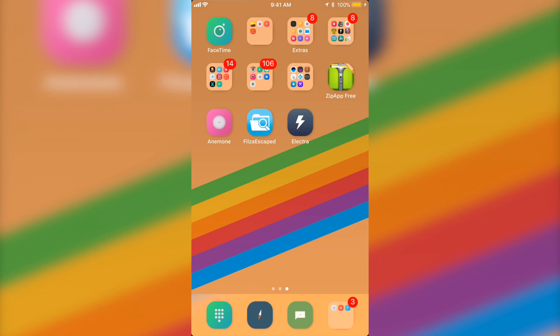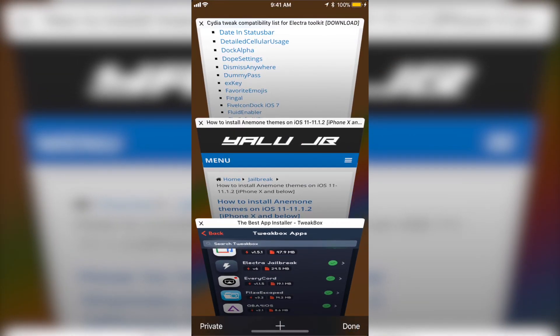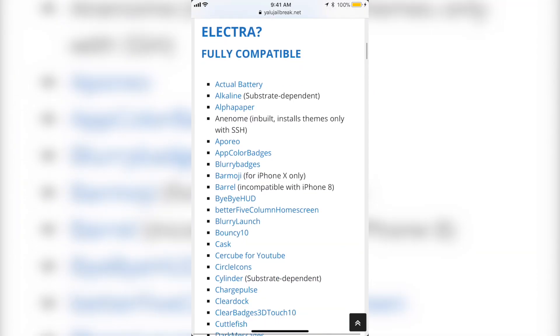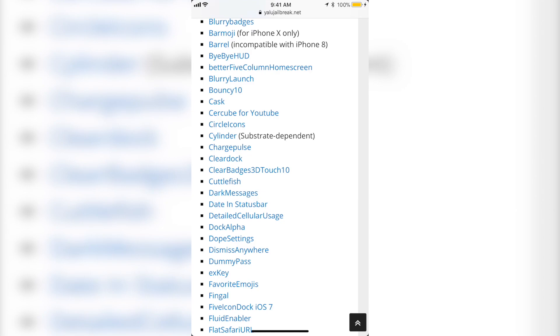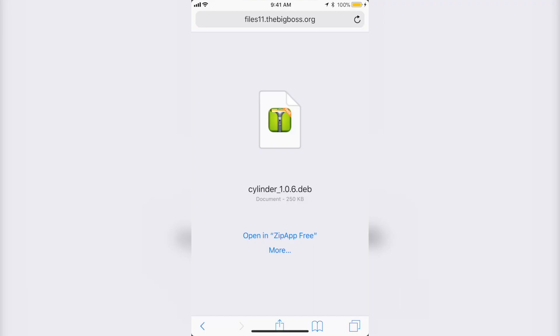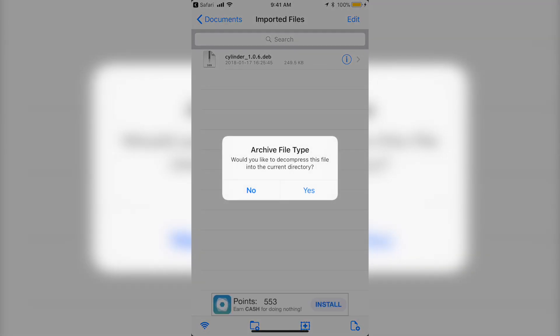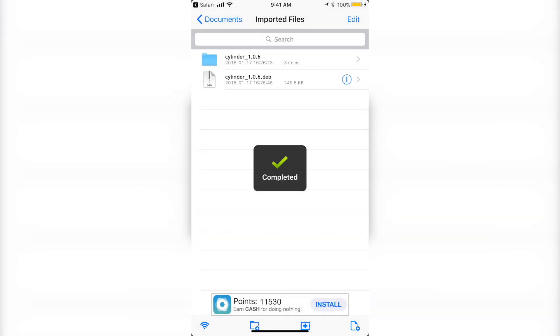After jailbreaking, go to Safari — again I'm going to leave all the websites in the description below. Go to the tweaks website. The one I'm going to show you how to get today is Cylinder, which adds a little animation effect when switching between pages on your phone. Click on Cylinder and it's going to bring you to a website. Click Open in ZipAppFree. If it doesn't show ZipAppFree, click More and then Copy to ZipAppFree.